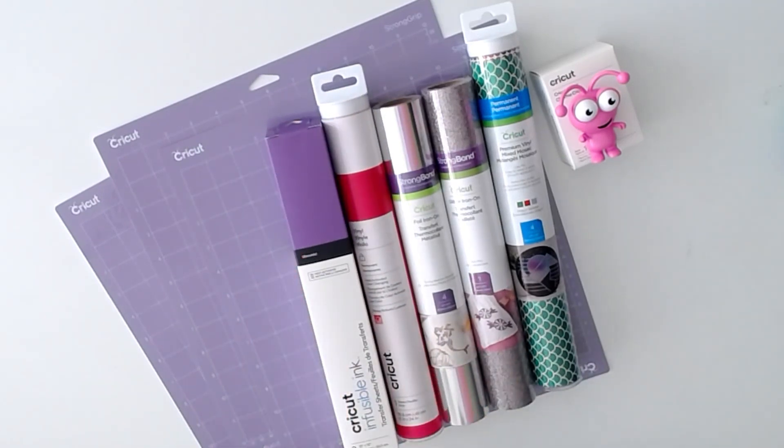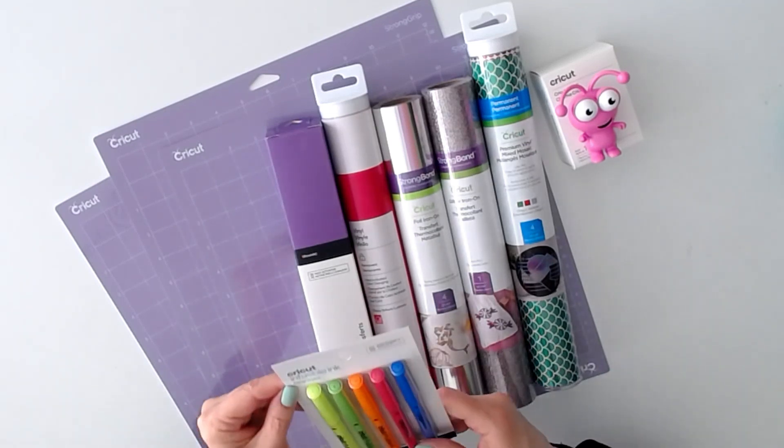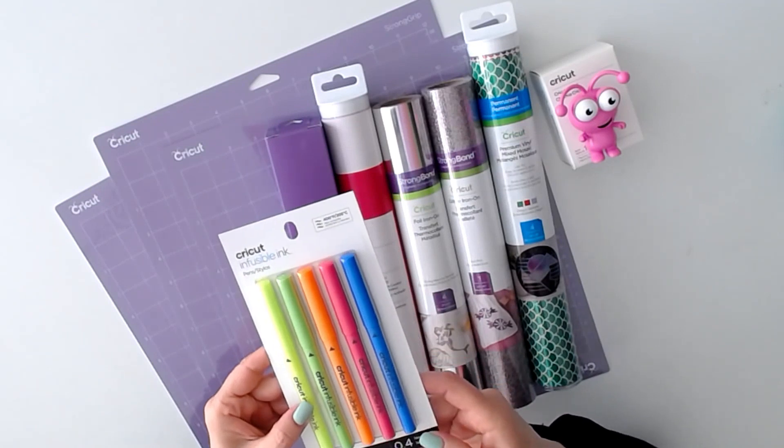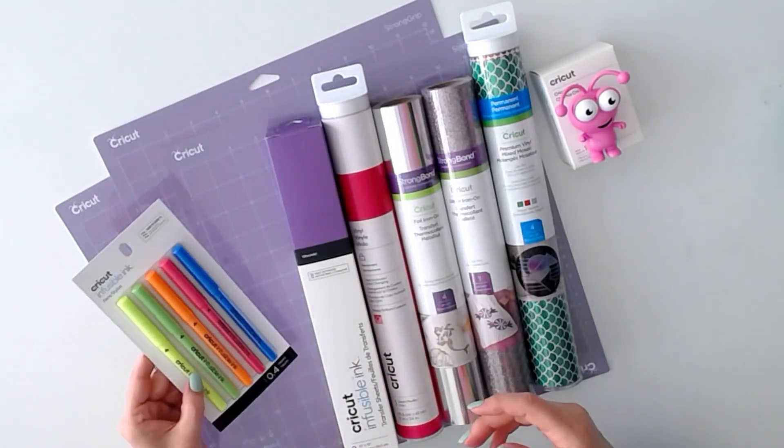Then we have Cricut infusible ink pens — they're 0.4 neons. Isn't this a gorgeous mystery box?